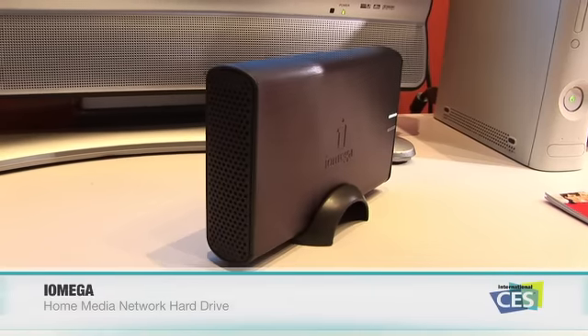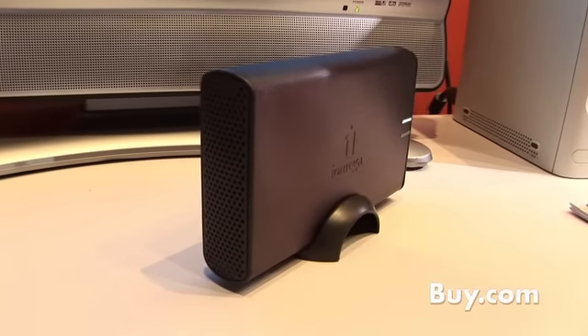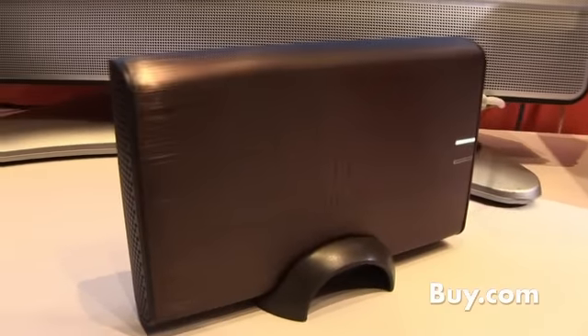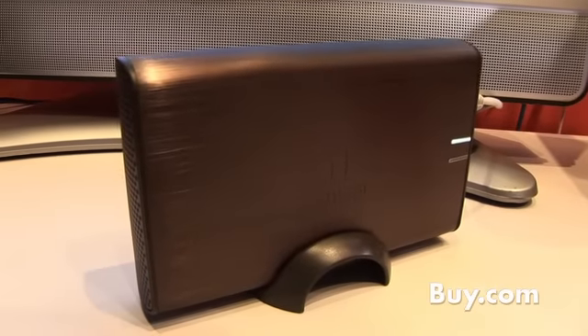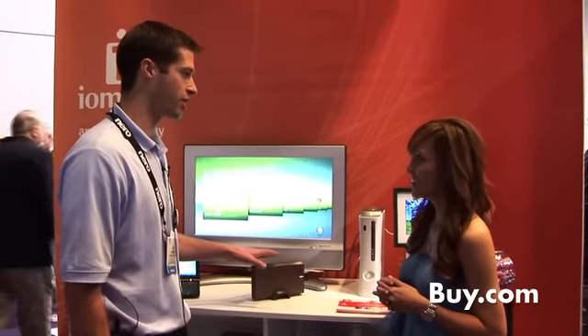What we've announced is the Home Media Network Hard Drive. It's right here in front of us. We're demoing it here and showing off the capabilities of this drive. It is a network drive, so all your media that you store or collect, you can store on this device, and everyone in your home — be it a PC, Mac, however they connect — can have access to those files right here on the Home Media Network Hard Drive.